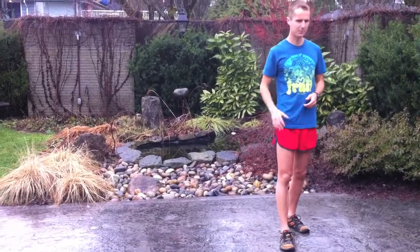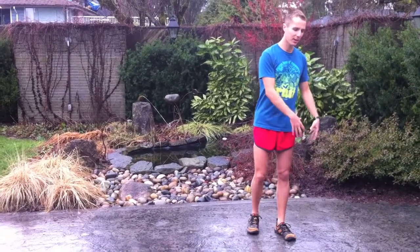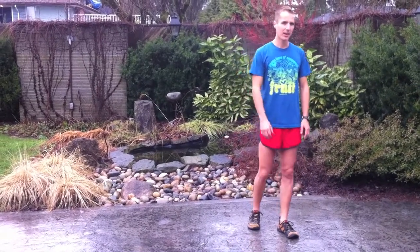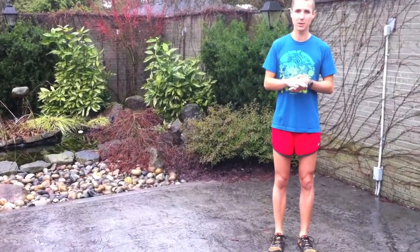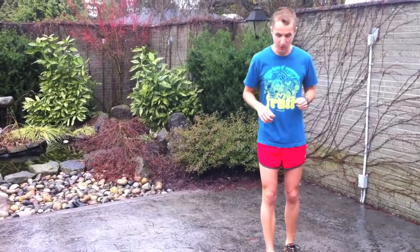I'm going to do my other leg now, but take a little rest first. Another really important thing to remember during these lunges is that when you go down, you want this knee out just like the squats.